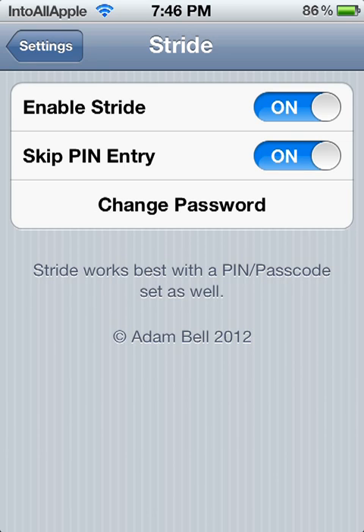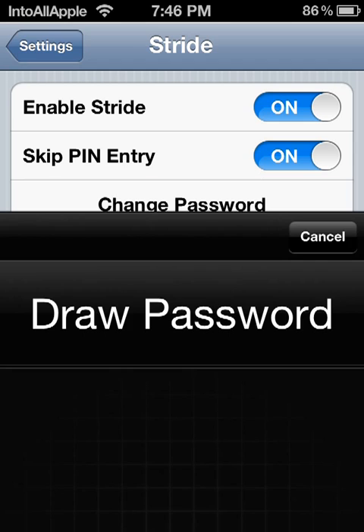Right here in the Stride settings you can enable or disable Stride, and you can also skip pin entry, which I'm doing right now. You can also change the password.